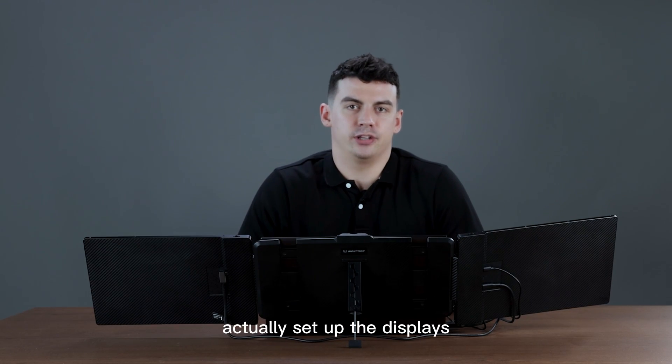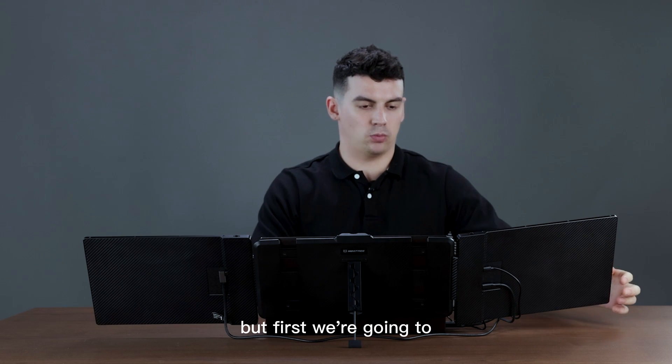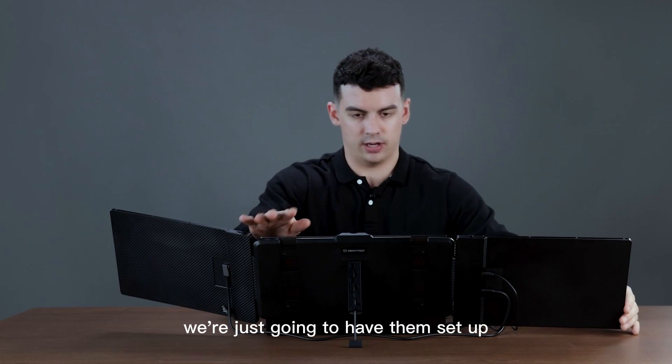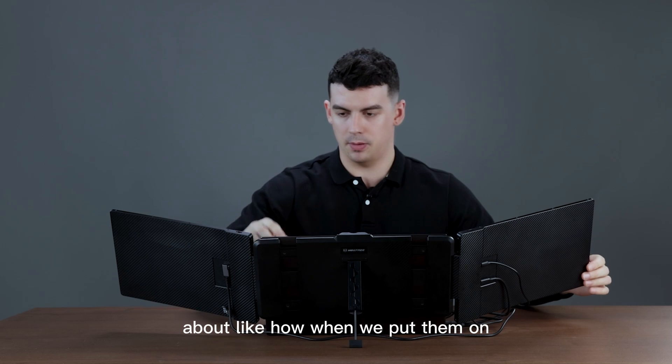So next we're going to look at how to actually set up the displays, but first we're going to set the screens to the angle that we like. You can actually rotate these quite a lot. For this video we're just going to have them set up about like how they were when we put them on.